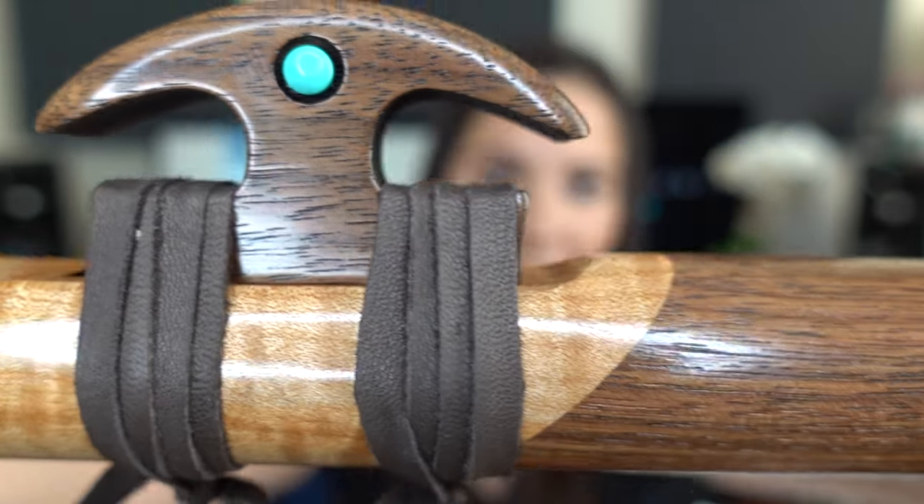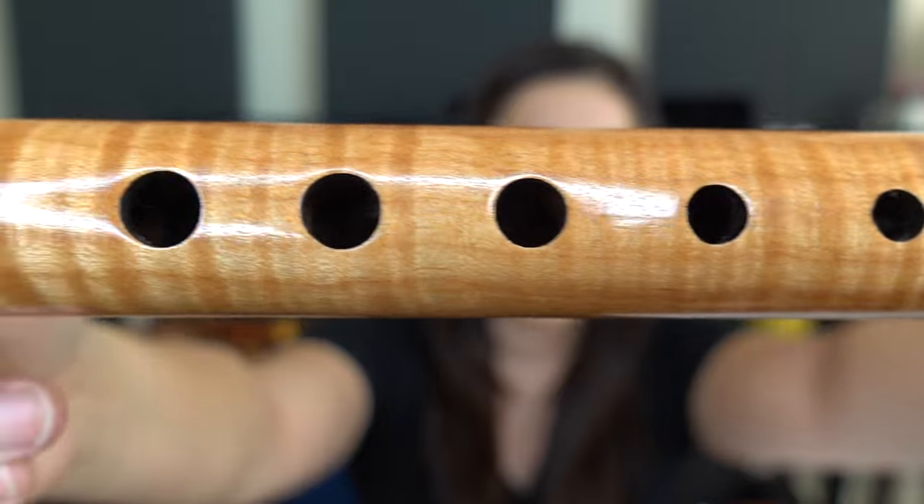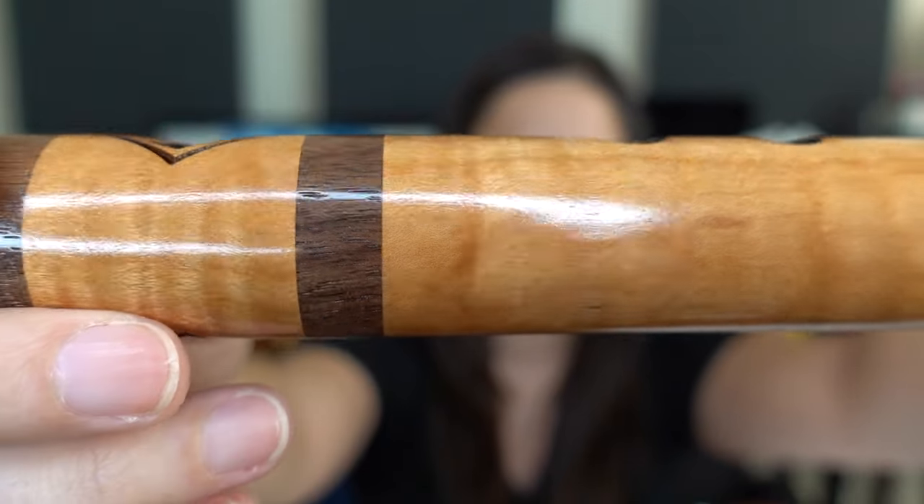The next flute I'm going to show you is one of my highest flutes from High Spirits — this is the Kestrel High E in Walnut. As you can see, it has a turquoise inlay and the woodwork on this one is incredible. I love all my High Spirits flutes, but this one is definitely my favorite.